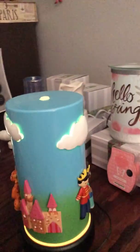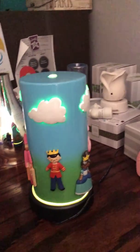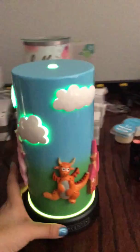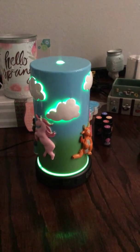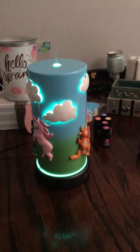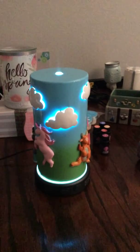Absolutely gorgeous. There's a princess and prince on one side, a unicorn and a dragon on the other. All right — our Scentsy diffuser. Contact me with any questions; it is an amazing investment. Have a sensational day, bye!